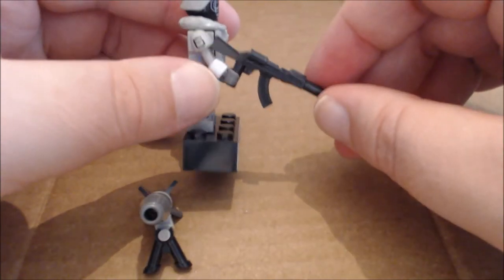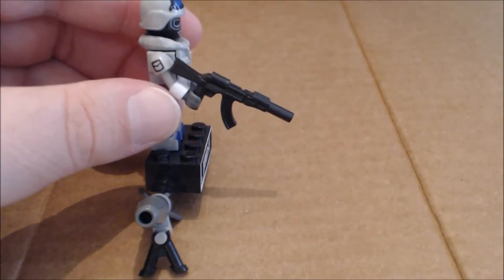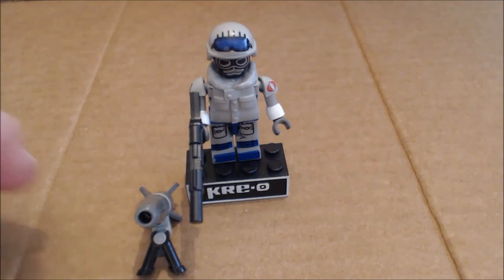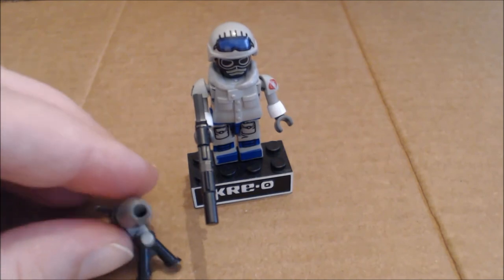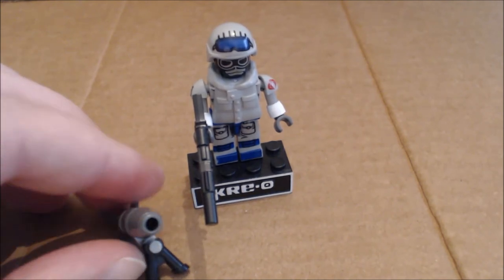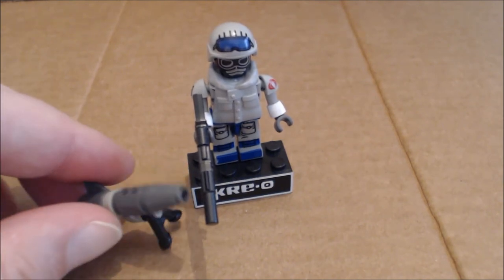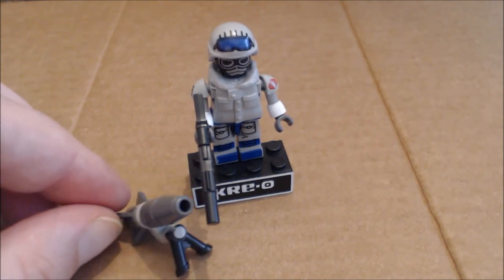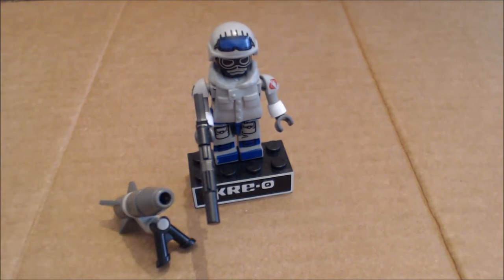For weapons, the figure comes with an AK-47 — the Creo version, which is very similar to its classic-looking rifle. Also, what I think is a nice bit of homage, it comes with the parts to build this little rocket launcher, which if you remember the original figure actually came with. So I think that was a nice inclusion. Maybe you would have liked a more defined parachute pack or different tooling to make it a pressure launcher, but it's nice that it's there.